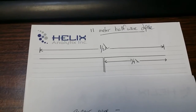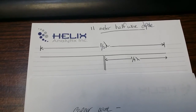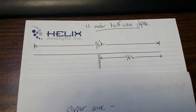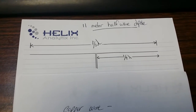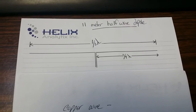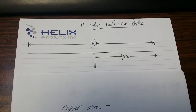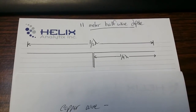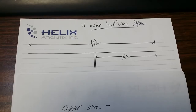As the name suggests, the length of the antenna is about half the wavelength of the frequency the antenna is cut for. So for the 11 meter band, half a wave would be approximately 5.5 meters. Obviously if you go a little higher in frequency the antenna gets a little shorter, a little lower in frequency the antenna gets a little longer.